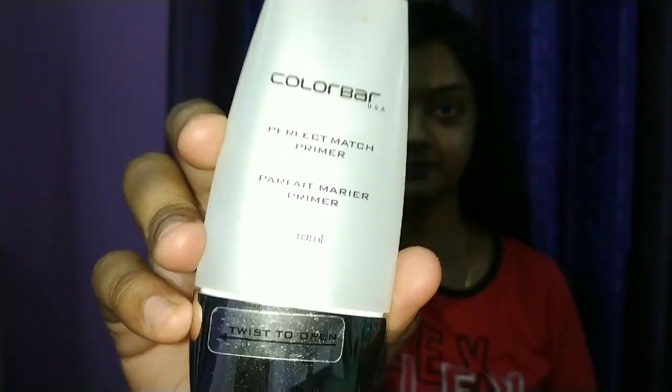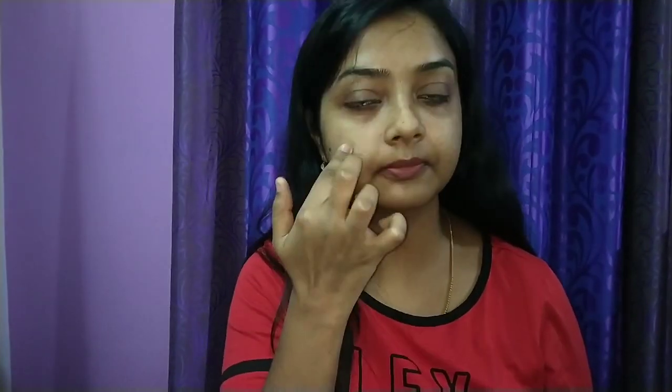I have moisturized and prepped my skin. Now we'll apply Colorbar primer — it is silicon based. I'll take a little amount and apply it all over my T-zone and face and pat it smoothly. Primer acts as a barrier, prevents foundation from settling into fine lines, prevents oxidation, makes makeup last long, and reduces sweating. We'll apply this primer and leave it for five minutes.